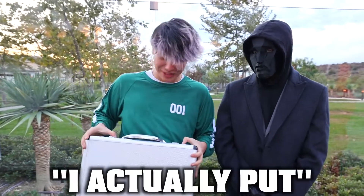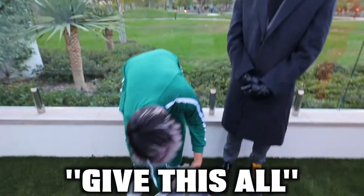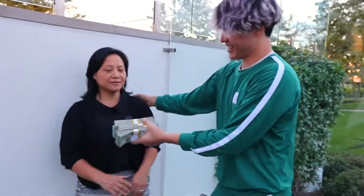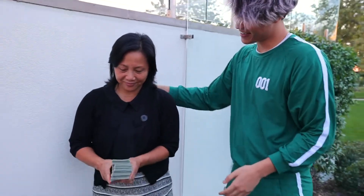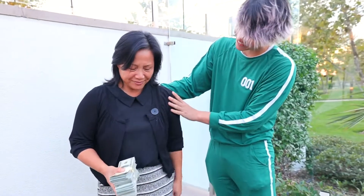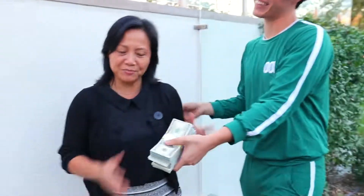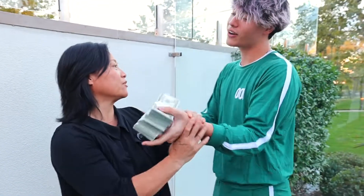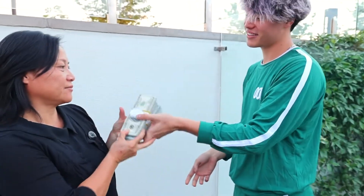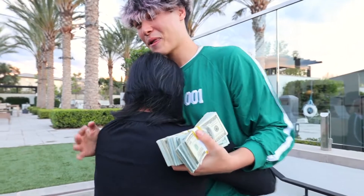What you guys don't know is I actually put in $100,000 of my own money. I'm going to give this all to my mom. It's all for you, mom. I want you to retire, mom. Take the money, mom.